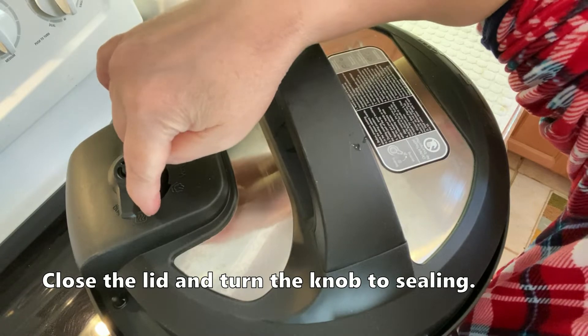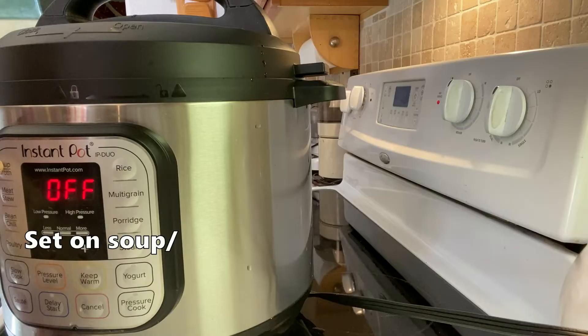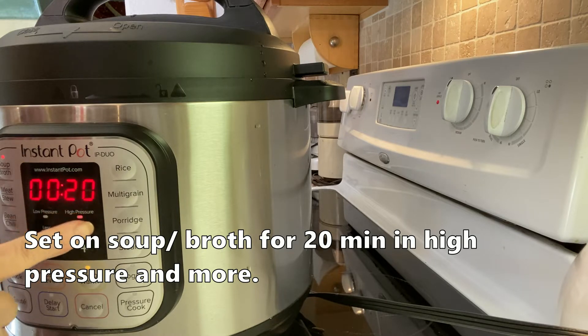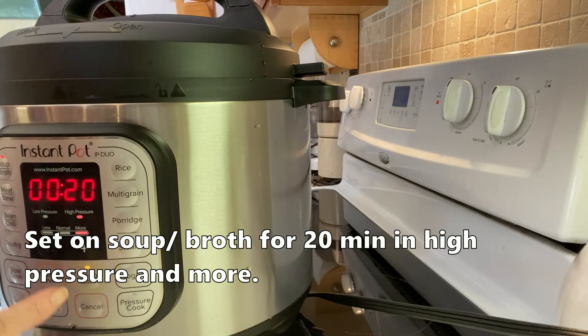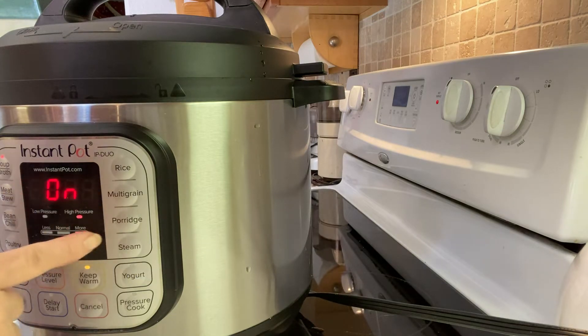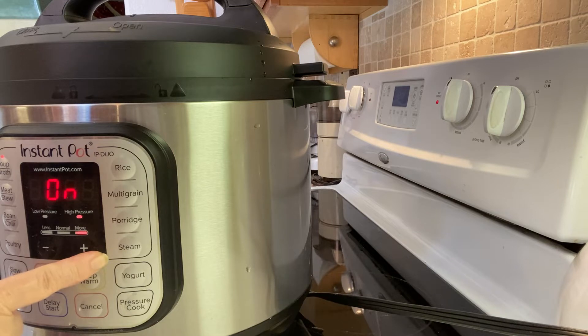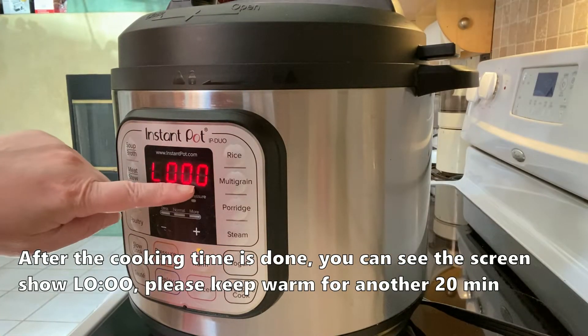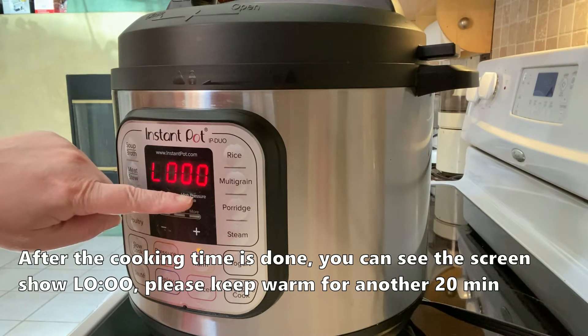Sau khi đậy nắp, bật qua Seal rồi cắm điện vô, bật Subt nấu khoảng 20 phút. 20 phút hầm là vừa đủ nhất để cho giò heo vừa mềm và không bị rụt. Sau khi 20 phút, các bạn sẽ ngâm keep warm khoảng 20 phút nữa rồi lấy ra thì giò heo mềm và không bị rụt. Bây giờ nấu 20 phút vừa xong.